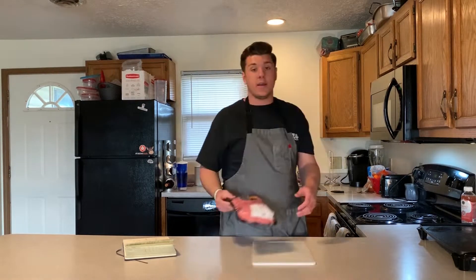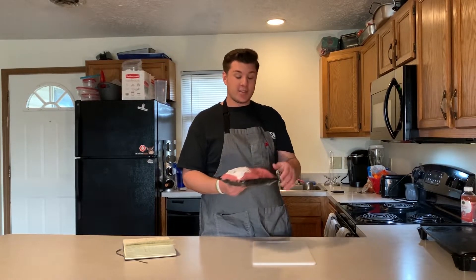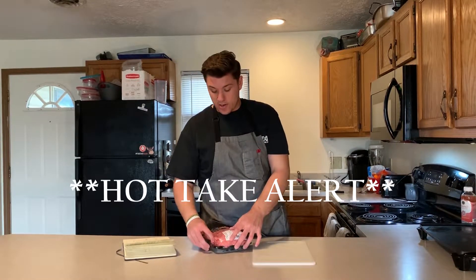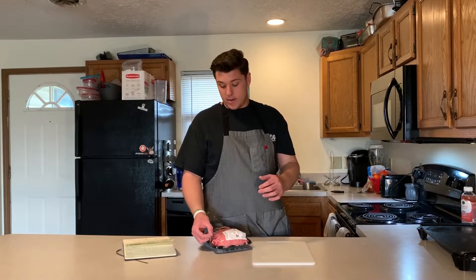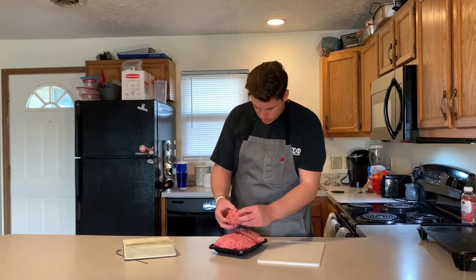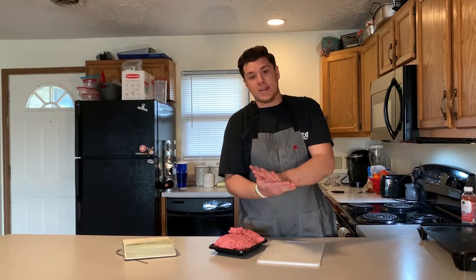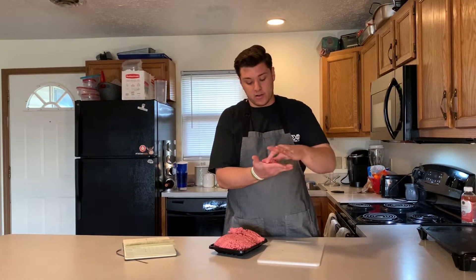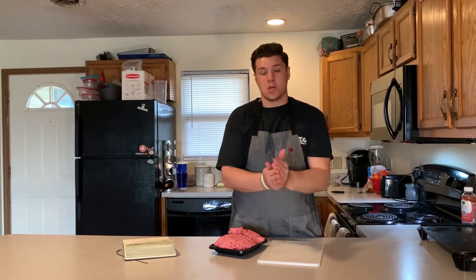Now it's time to get going on the patties. I like to use 80/20 ground chuck — 80% lean meat to 20% fat. You want a higher fat content with your hamburger; it's gonna give it more flavor and help it hold together better so you don't get a crumbly burger. Grab the meat, pinch off about a fistful, and mush it together really well because we're making smash burgers — you're gonna smash it on high heat and you don't want it falling apart.